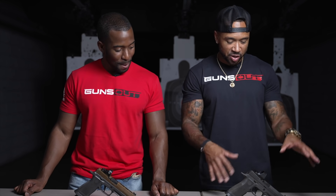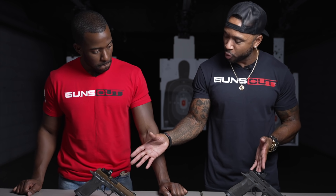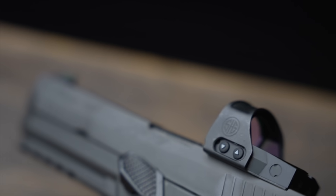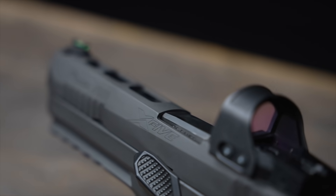We have the Romeo 1 Pro on ours. I have the shroud and I honestly like the shroud — it has the Sig logo engraved there. The shroud takes away all the white, which I feel throws it off; it makes it look stealthy. Plus it protects your red dot, so you get kind of a two-for-one there.